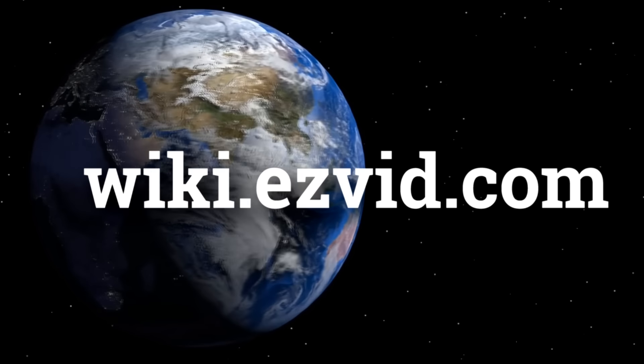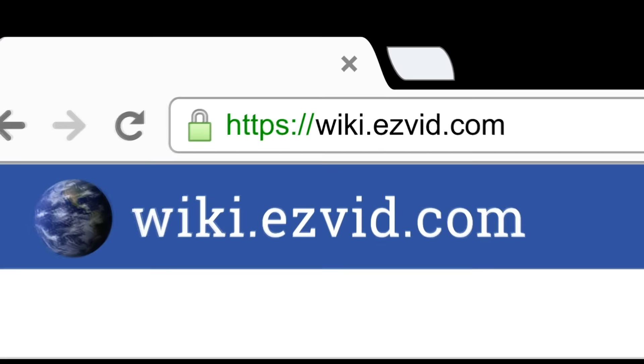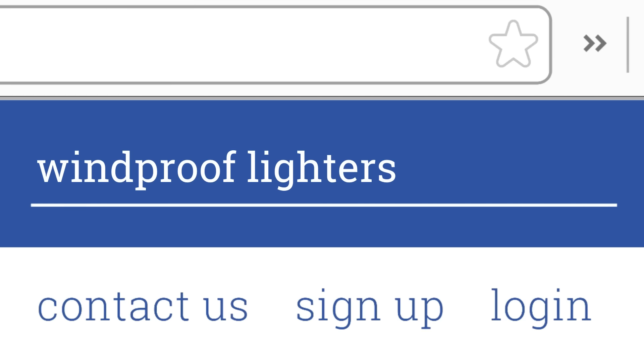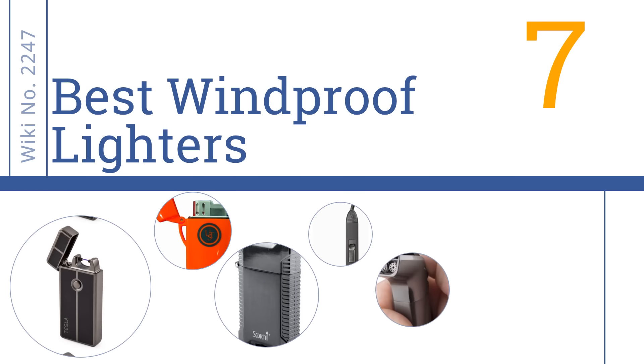wiki.easyvid.com. Search EasyVid Wiki before you decide. EasyVid presents the 7 best windproof lighters. Let's get started with the list.